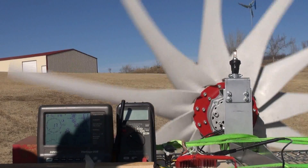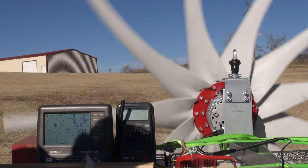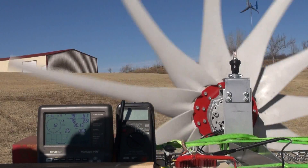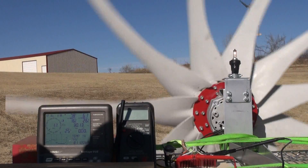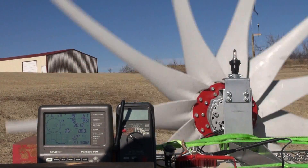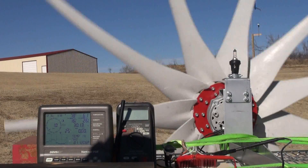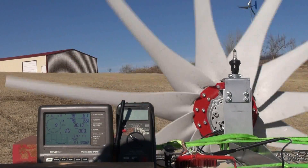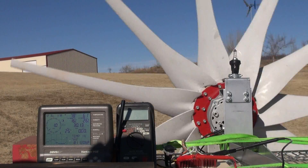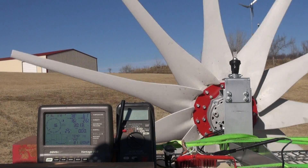At the same angle, you should be able to see the production turbine in the background. This is the Missouri Wind and Solar 11-blade Raptor hub and blade set on the Thermodyne 12-volt PMA.